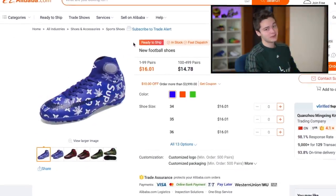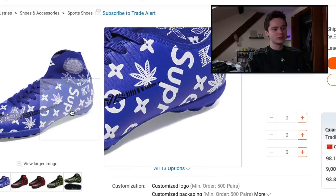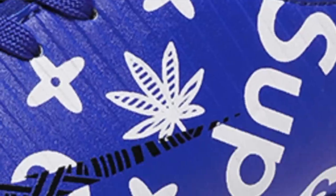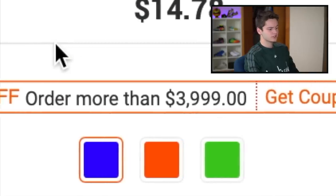Just like that we have our first pair — I don't even know what to call these things. You have what looks like a take on the Supreme Louis Vuitton, but it's a Superfly indoor. There's also another symbol on there I have no idea what that could be. And you get 10 bucks off if you order more than four thousand dollars worth of these, so it's a pretty good deal.